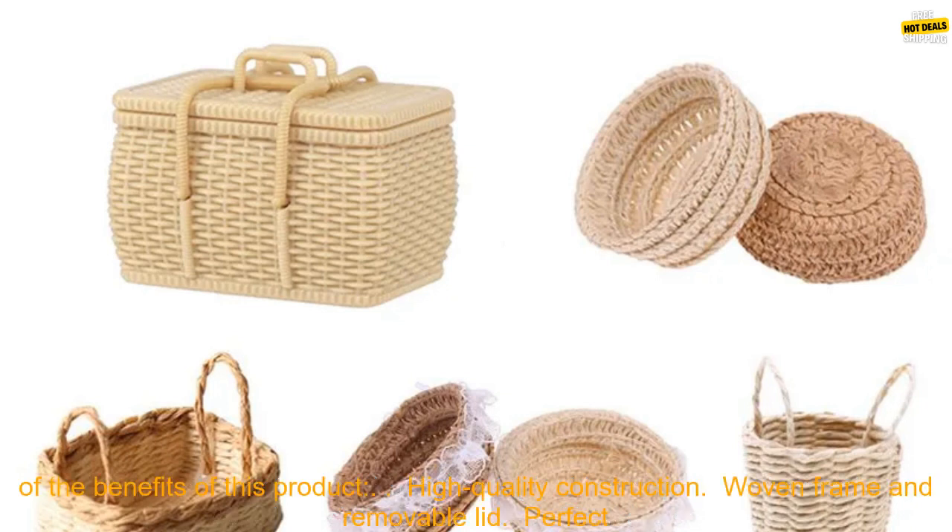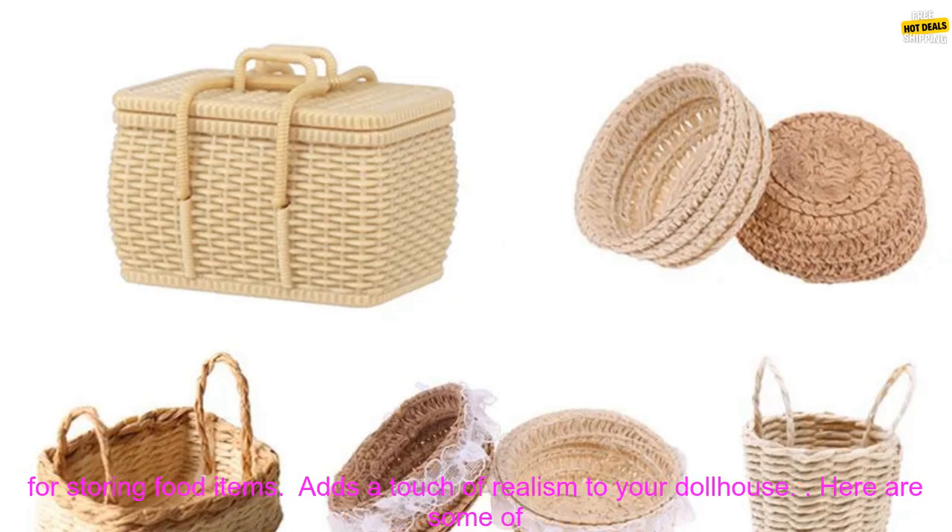The basket measures approximately 2.5 inches in diameter and 1.5 inches high. It is compatible with most standard sized dollhouses.